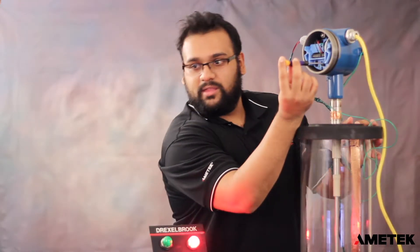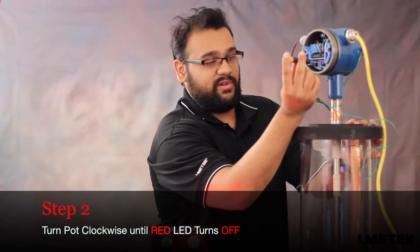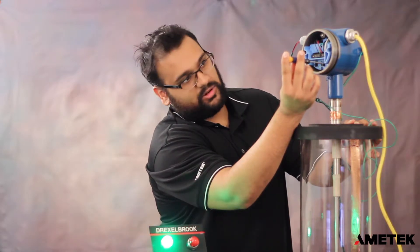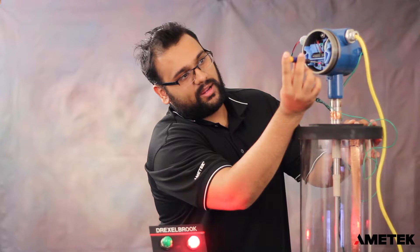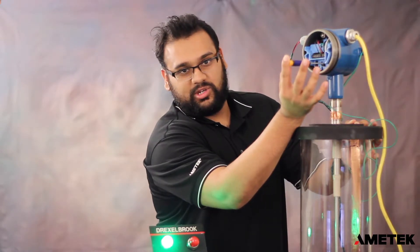Now that the red LED has turned on, we're going to turn the adjustment pot clockwise until the red LED just turns off. It turns slowly and it turns off. This area right here is known as your trip point. So now we have it in the off position.